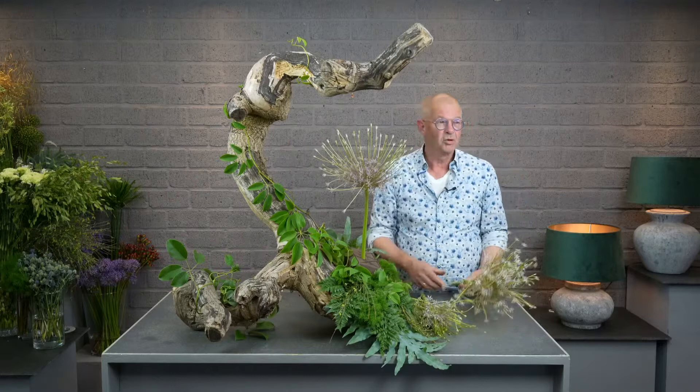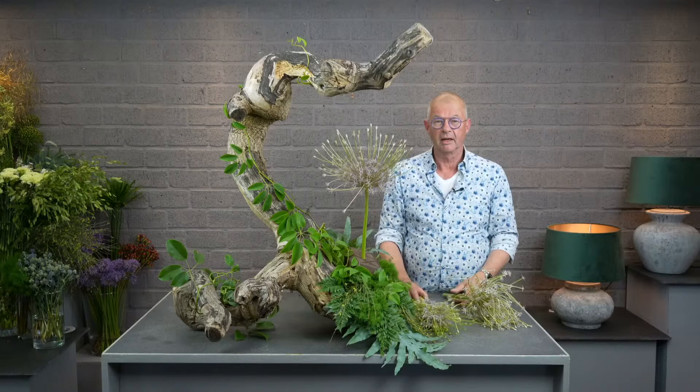Welcome everybody, on behalf of the Boomer Institute and myself, nice to be back here again, and I hope I can join you a little bit with some arrangements.